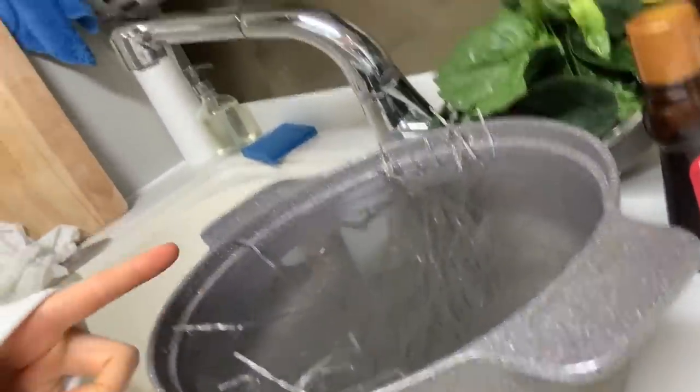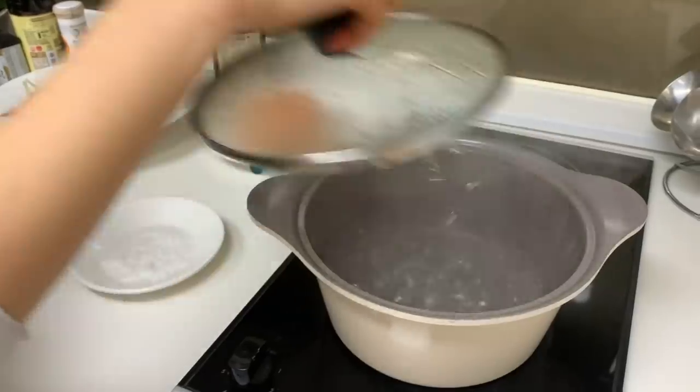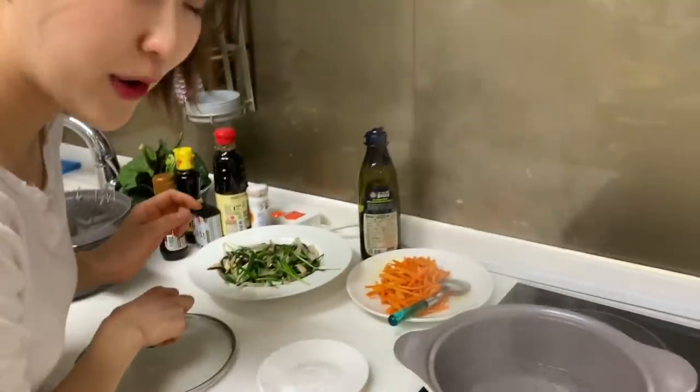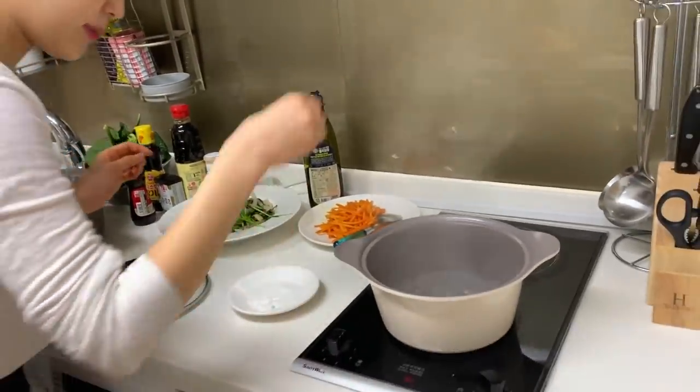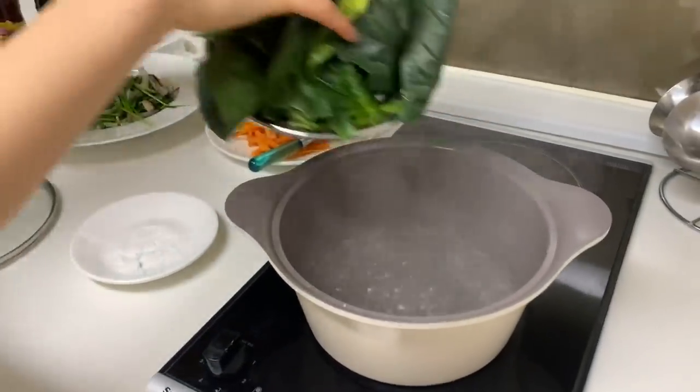Before actually boiling the noodles, you need to put them in water and let them soak for 30 minutes. And I'm going to boil the spinach as well, so I'm boiling the water. The water is now boiling, so I'm going to put some salt in it and then the spinach.